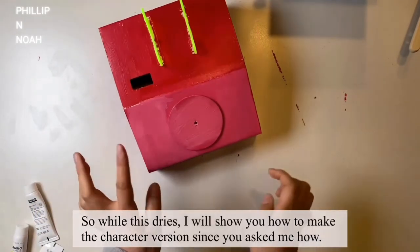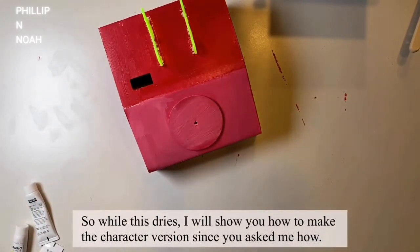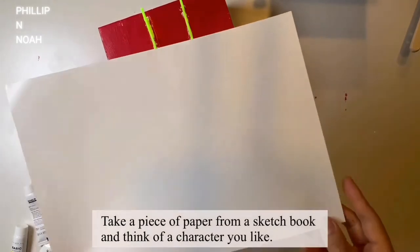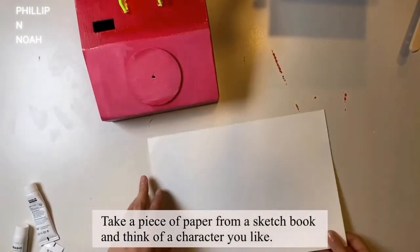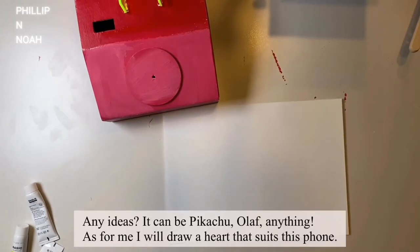While this dries, I'll show you how to make the character version since you've asked. Take a piece of paper from a sketchbook and think of a character you like. Any ideas? It can be Pikachu, Olaf, anything. As for me, I'll draw a heart.